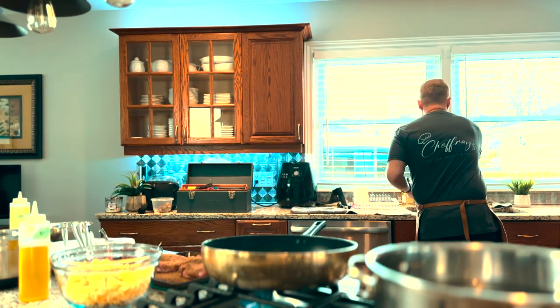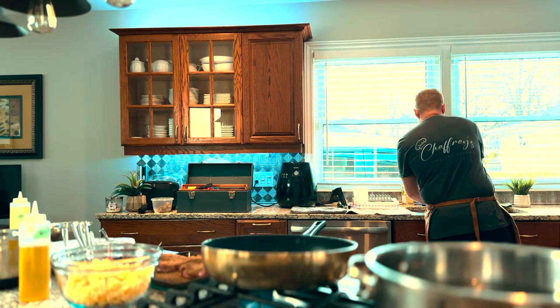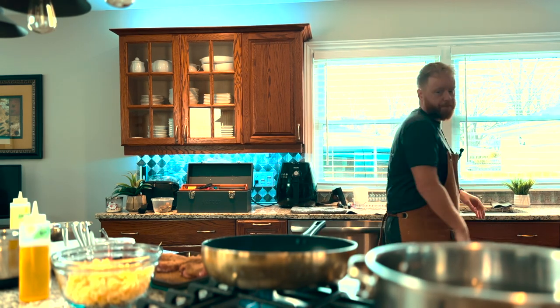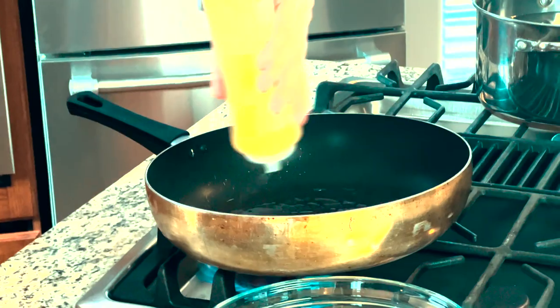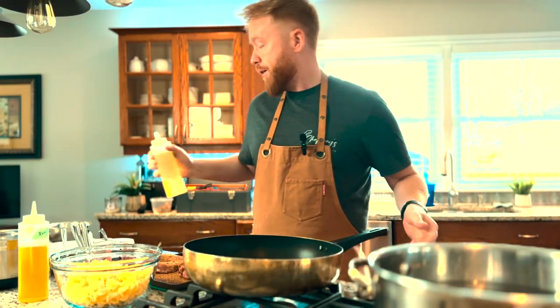Once that's in, give your hands a quick wash. Once the pan gets heated, we're going to add the oil — about a tablespoon. This part is super important: you want to get this pan nice and ripping hot. Once that starts to smoke, we're going to add the meat in. The pan is starting to smoke, so we've got our lamb shoulder here and we're going to give this a really, really nice sear.